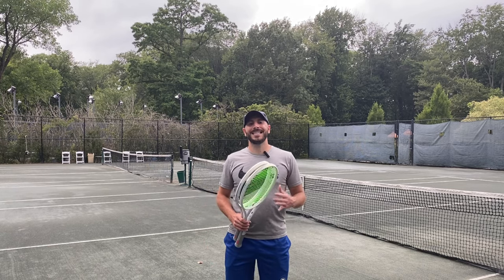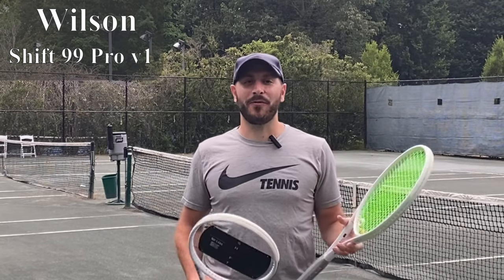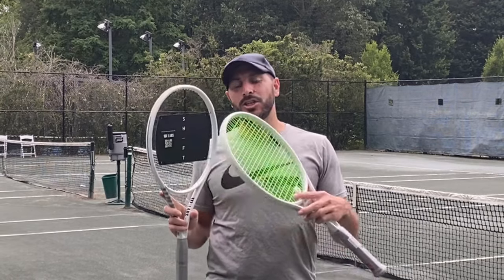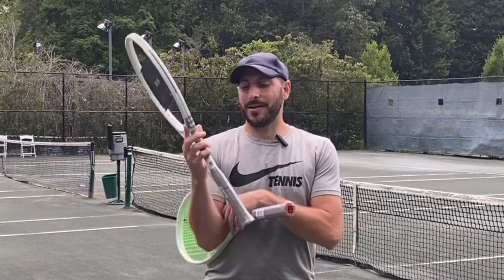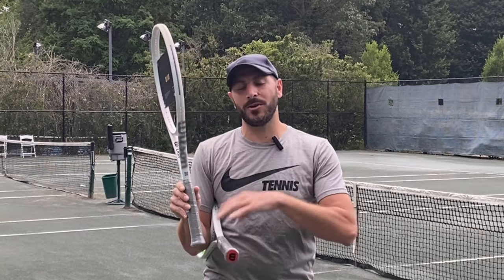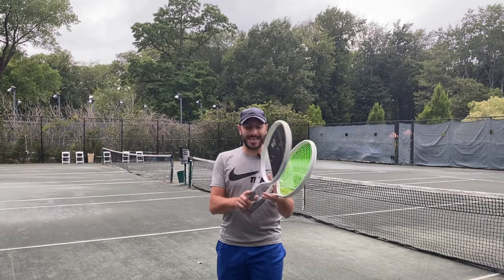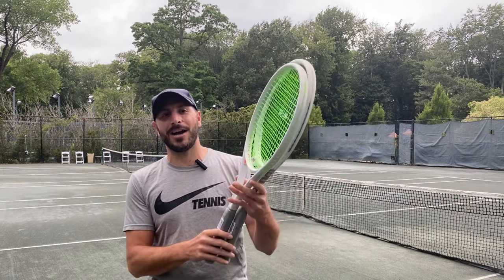What is up SoloSportsters! I'm here today to do a review of the Wilson Shift 99 Pro. Now I know what you're thinking — you've seen these before on the internet. But just to clarify, this is a Wilson Labs Shift 99 315. This was a concept racket where you could scan the barcode on the side and tell Wilson what you thought. Now today there is the finalized retail variation. Let's get under the hood, get it on the court, and show you what the differences are.